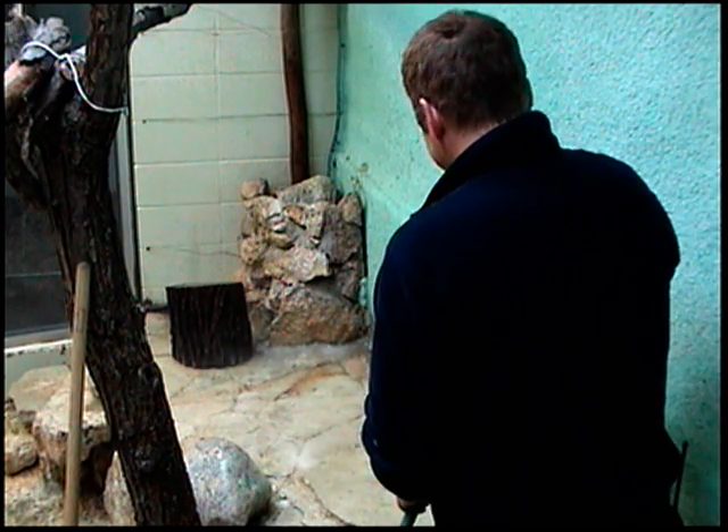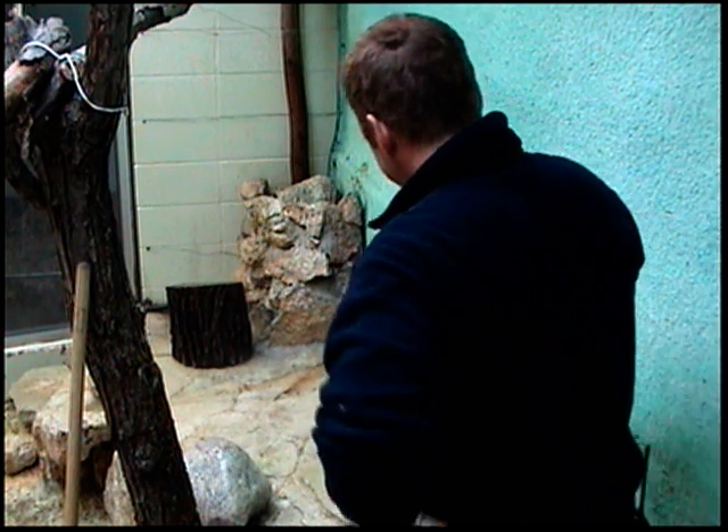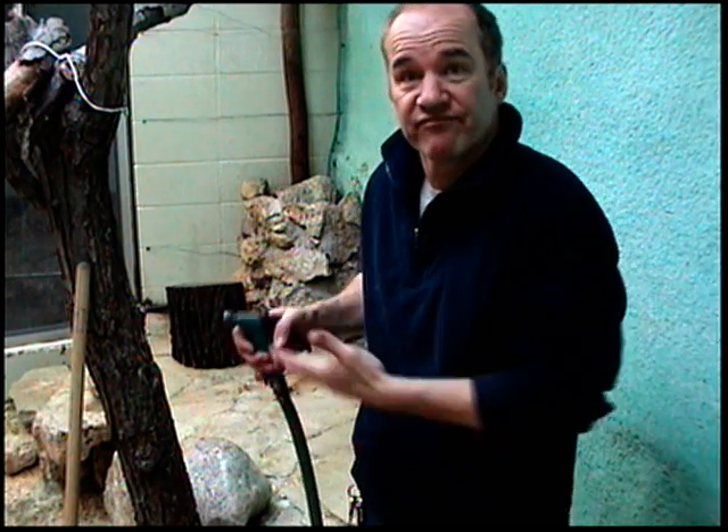Tired of stains that won't clean themselves? Standing there hosing, not working? Ignoring them doesn't seem to help. And that hose — what the heck is it good for?